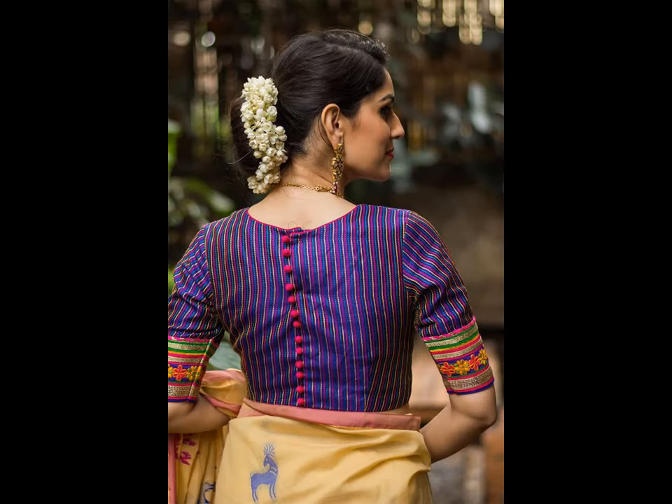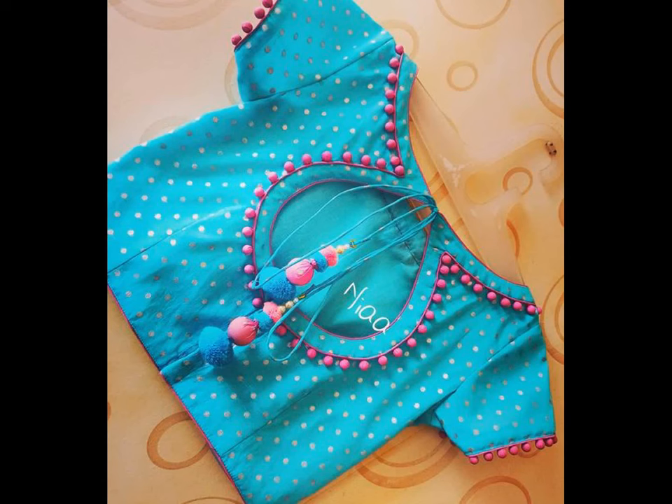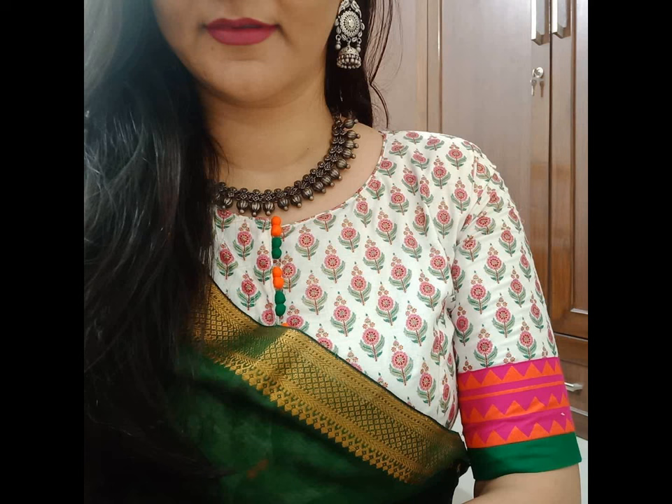That is nothing but Portly button neck design. There are different types of neck designs you can try with blouses. If you are looking for something different, you can try Portly button detailing. Portly neck designs are something unique and very traditional.